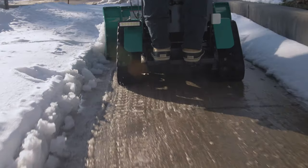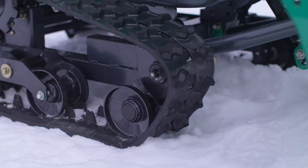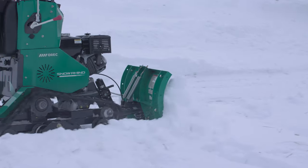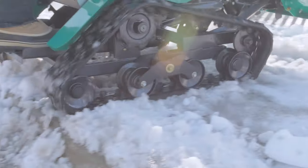The Snow Rhino has been equipped with dual rubber tracks that are more than 6 inches wide on each side. These tracks provide the Snow Pusher ample stability, grip, and traction to power itself across icy, uneven terrain.